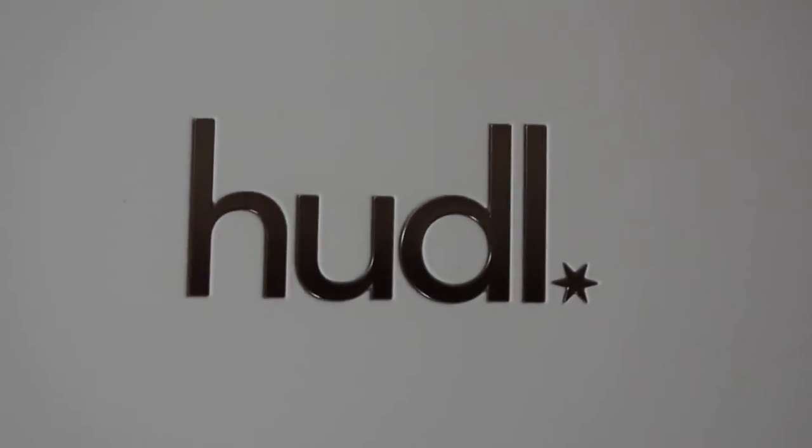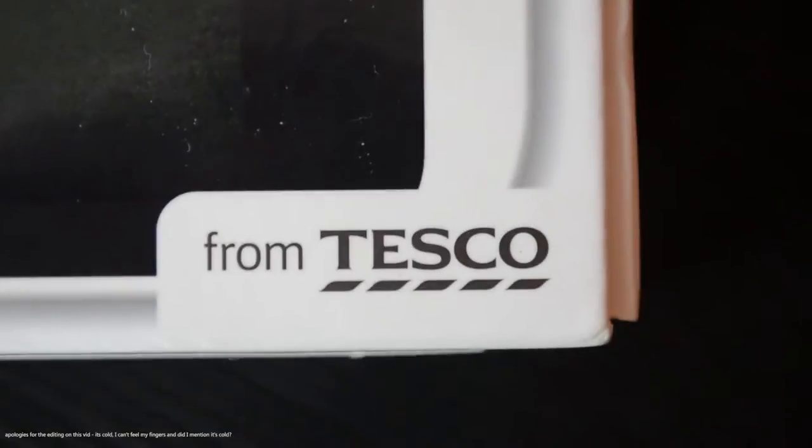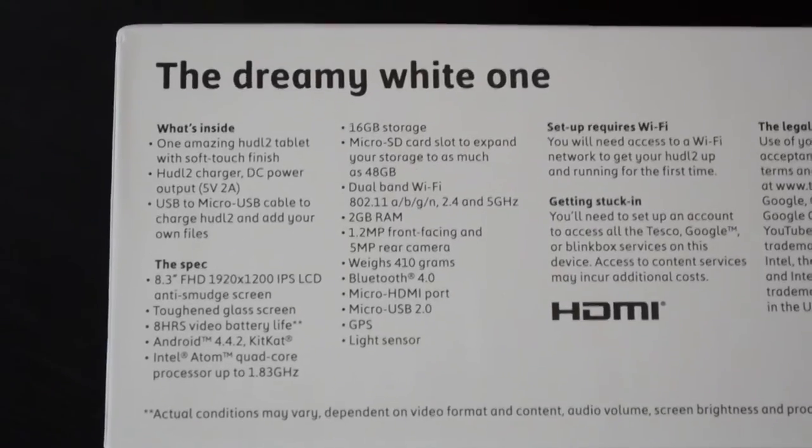Today we are looking at the new Huddle 2 tablet from Tesco. For those of you that aren't from a country that has a Tesco, they're a very large supermarket in the UK and I think they also own Fresh and Easy in the US and they do have other locations worldwide.